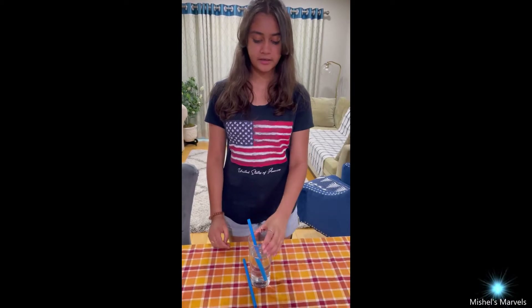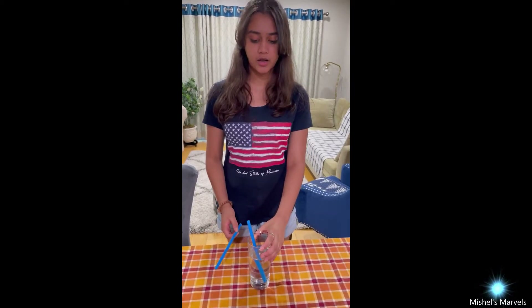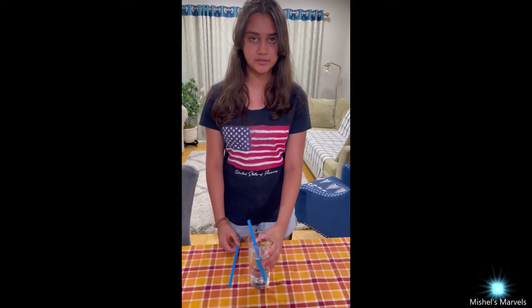Hey everyone, welcome back to my channel. I'm Michelle and today I have another fun science shorts video for you all. In today's experiment, what we'll be needing is a glass of water and two straws, and I'm going to be challenging myself to drink this glass of water.